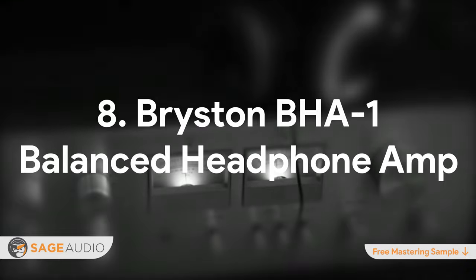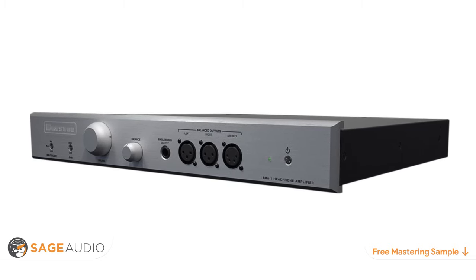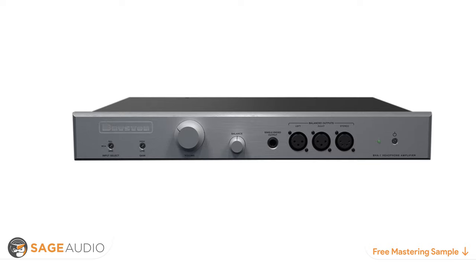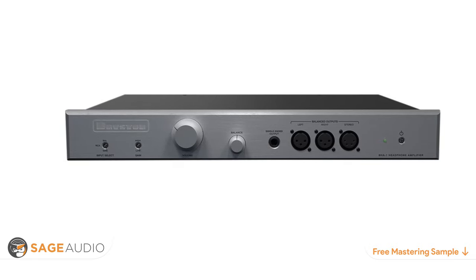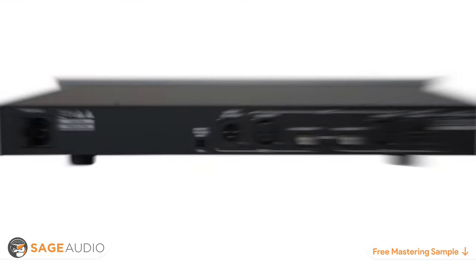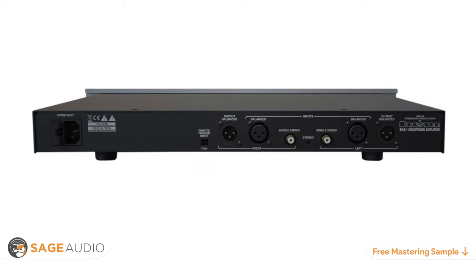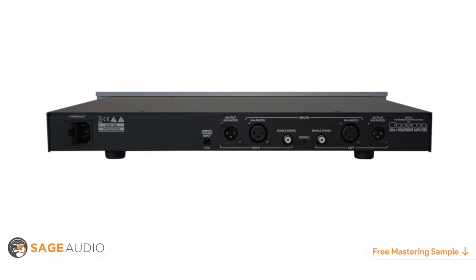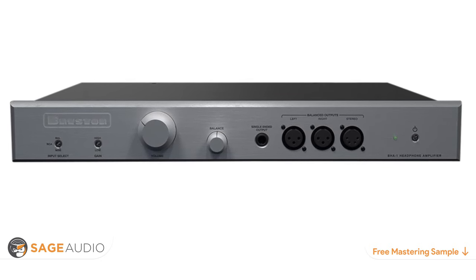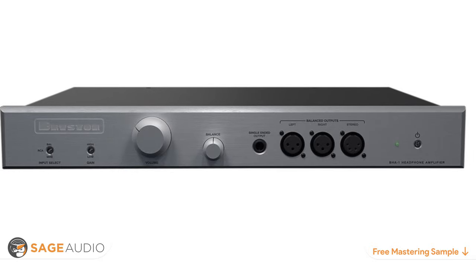Number 8: Bryston BHA-1 Balanced Headphone Amp. With each component hand-tested and all connections gold-plated, the Bryston BHA-1 is designed with audiophiles in mind. In addition to appealing to home audio aficionados, this headphone amp is suitable for studio applications. With additional drivers that provide 14 dB or 20 dB of input gain, the Bryston BHA-1 is ideal for amplifying quieter sources without adding unwanted distortion or saturation. Solely analog inputs mean that an additional D-to-A converter will be necessary if your source is digital. The back panel includes balanced XLR inputs and outputs, and the front panel includes the traditional quarter-inch headphone jack along with balanced left, right, and stereo outputs, plus input select and gain selection.